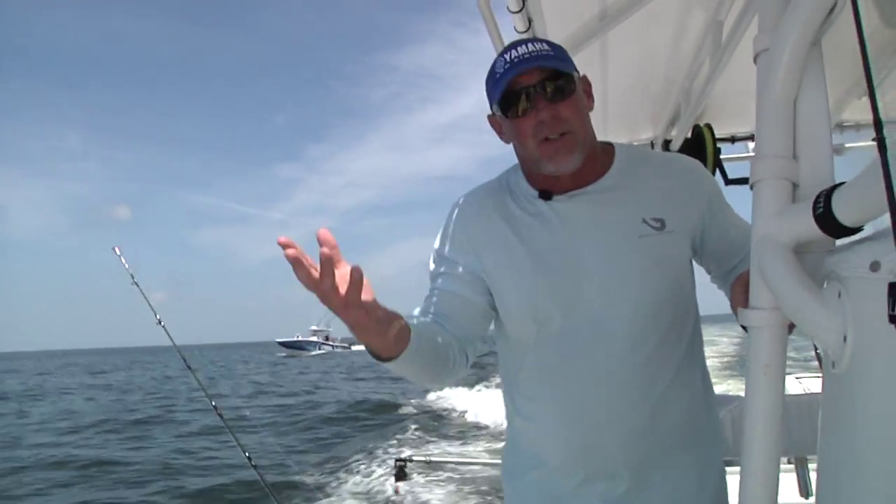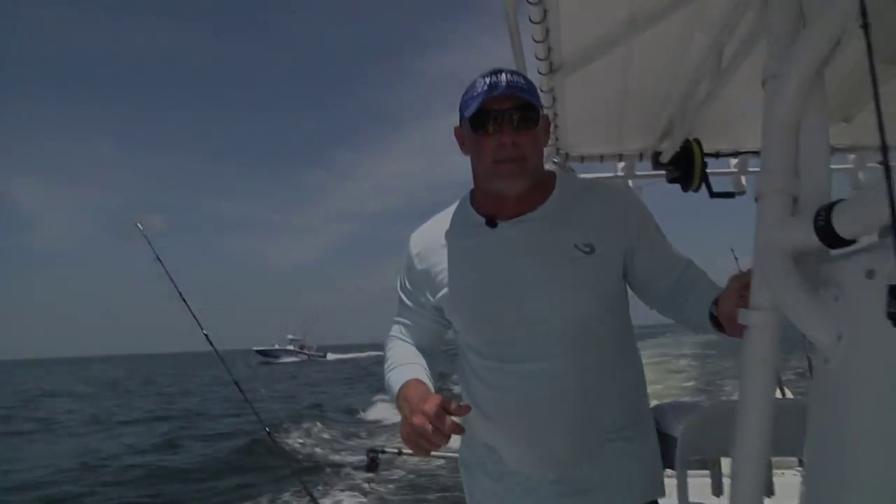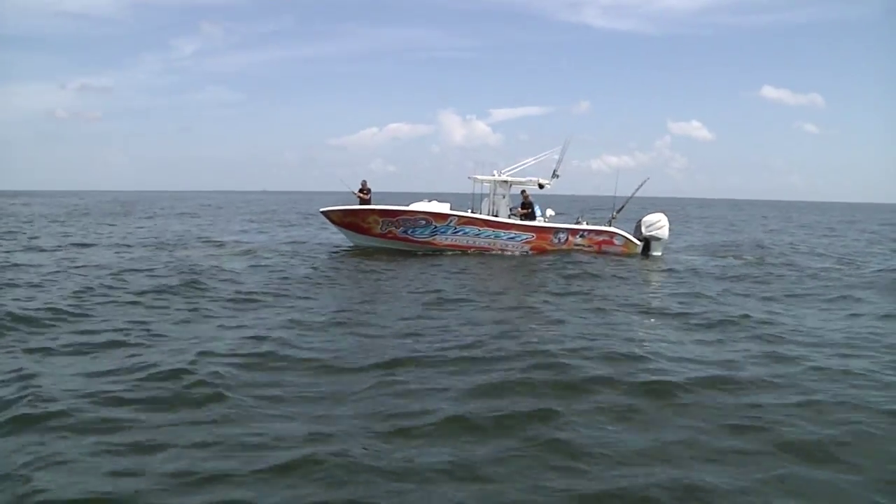Just the first three drops and immediately fish on. I haven't even had a chance to drop a bait yet. Fixing to drop them now — we'll see what happens. Captain Mike is on one.